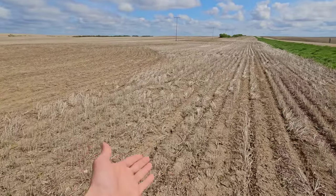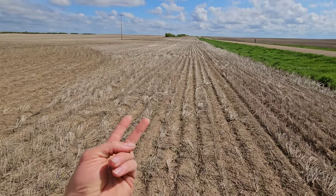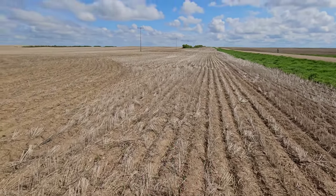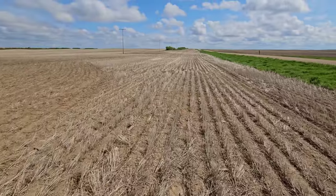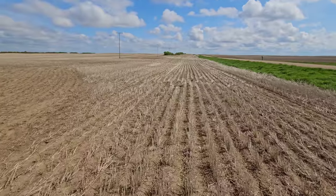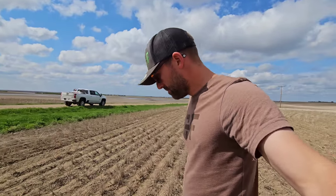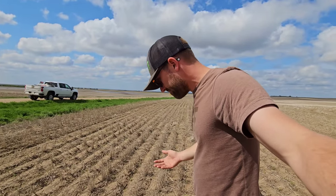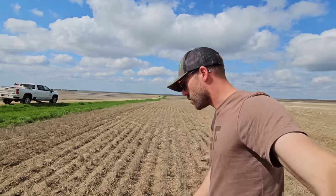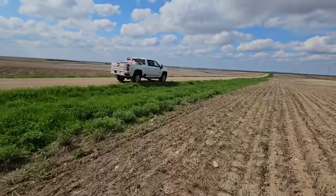Grassy weeds such as volunteer cereals — because this was seeded into wheat stubble — foxtail, downy or Japanese brome (we've pretty much got that eradicated), wild oats, millet if you have any (we don't), Darnel if you have any (we don't), and wild oats we have very little of. Anyway, we'll do more chickpea stuff when they're further out of the ground and we can show you some disease — hopefully we don't find disease for a little while. Let's hop back in the truck and go find some cereal.